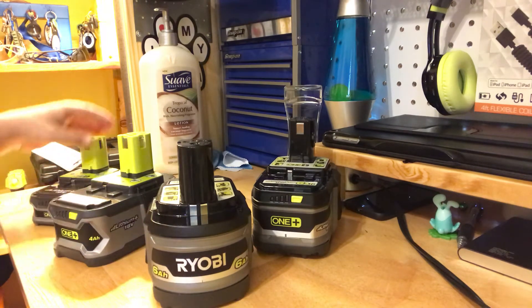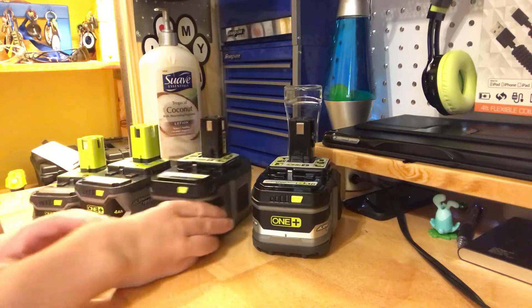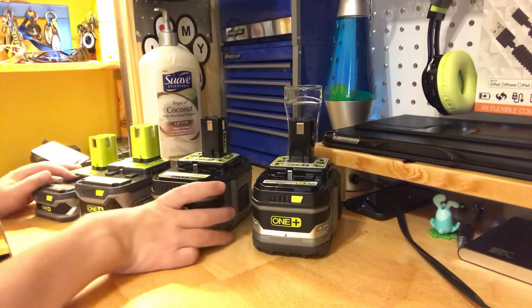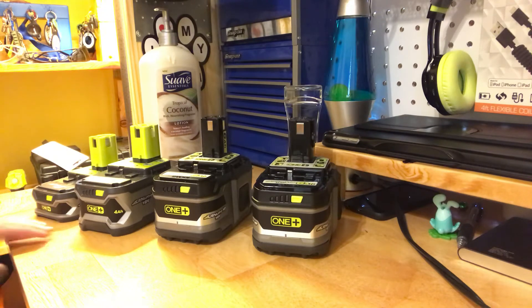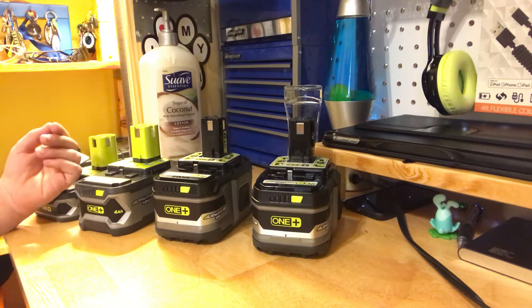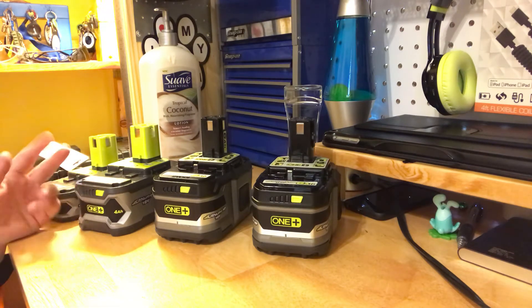From what I've been reading up on them, they say that the high output is only going to really high output on the brushless tools. Ryobi has all brushless tools now. So I heard, like, on the circular saw and stuff like that — that's what I heard at least. Maybe on some other non-brushless tools maybe it is, but from what I heard, they say that's the high output part of it. On non-brushless tools, they'll still work perfectly fine. It's just you're not going to have that extra power — it's going to give more power, but not as much as brushless tools would have.